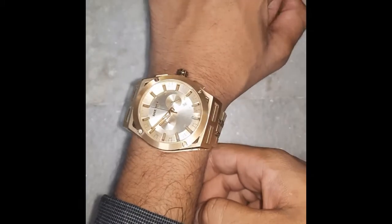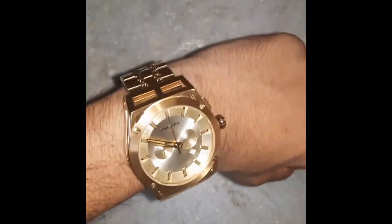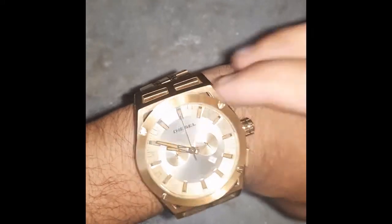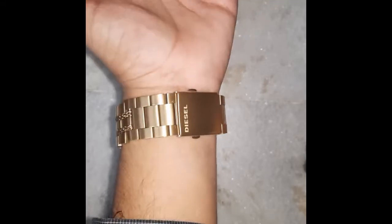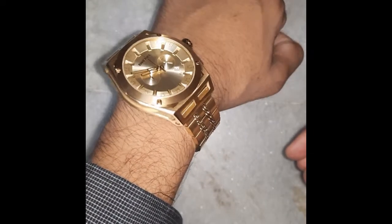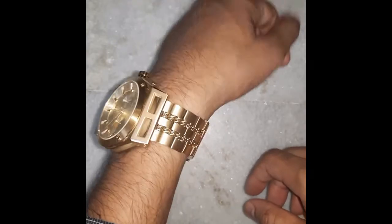Let me try this watch and show you how it looks on my hand. As you can see, the dial size is as big as the thickness of my arm. I liked it because of two reasons — one is its big dial size, and the other is because of its strap, which looks like both a bracelet and a watch.